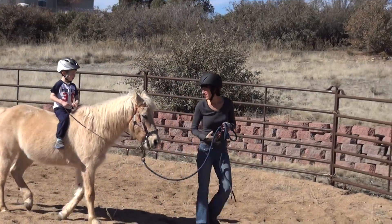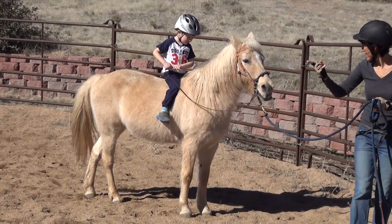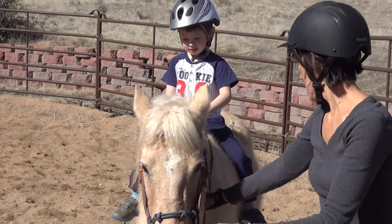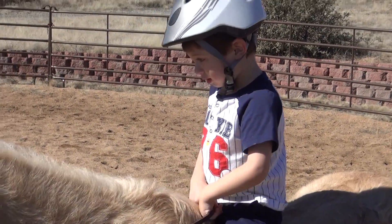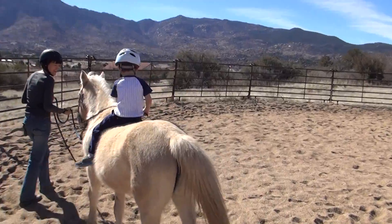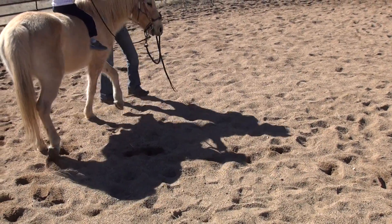Oopsie. Turn her that way. This is like a ladder. Now loosen up the reins and you just want her to walk, okay? We don't want to tell her to stop if we want to keep walking. She's got a hitch on her leg. Let's go. So when you want to go that way, you've got to raise it up a little bit.